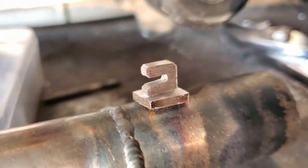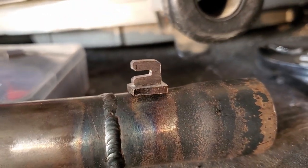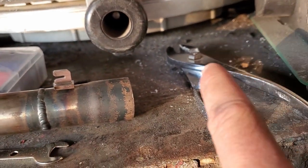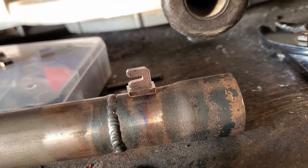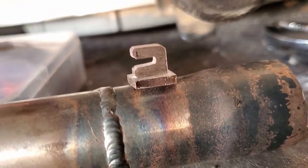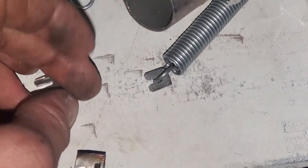Essentially I'll weld it up like this four times — one on this side, one on the other side over here where the pipe is, and also on the bottom piece. So I'll have a top and bottom. What this is going to do is give the spring a piece to hold onto on each side of the pipe.